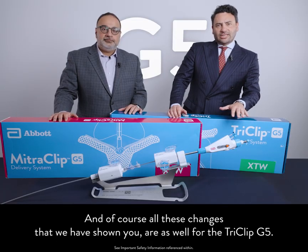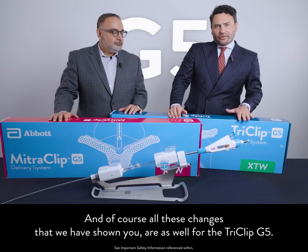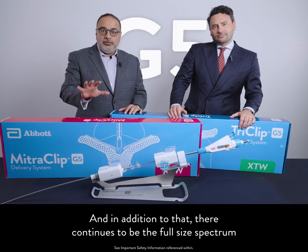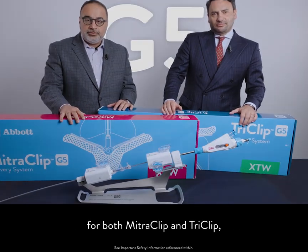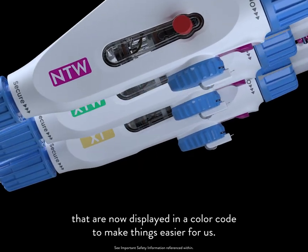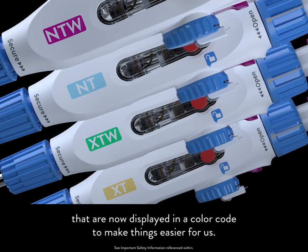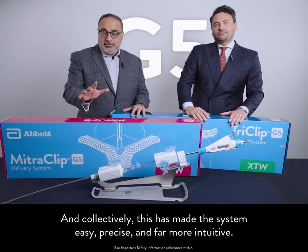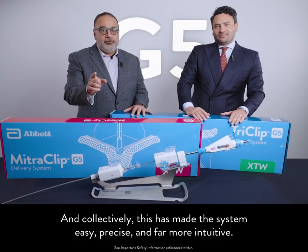All these changes we've shown you apply as well to the TriClip G5. In addition, there continues to be the full size spectrum for both MitraClip and TriClip, now displayed in a color code to make things easier. Collectively, this has made the system easy, precise, and far more intuitive.